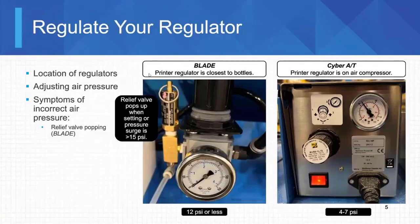This is the regulators for both saws. This is the knob on the blade saw, down next to your print bottles — you can kind of see the print bottles here. This is that black line coming in from that junction point. We try to keep this at 12 psi or less. These gauges sometimes do go bad, and that is the main reason regulators fail.